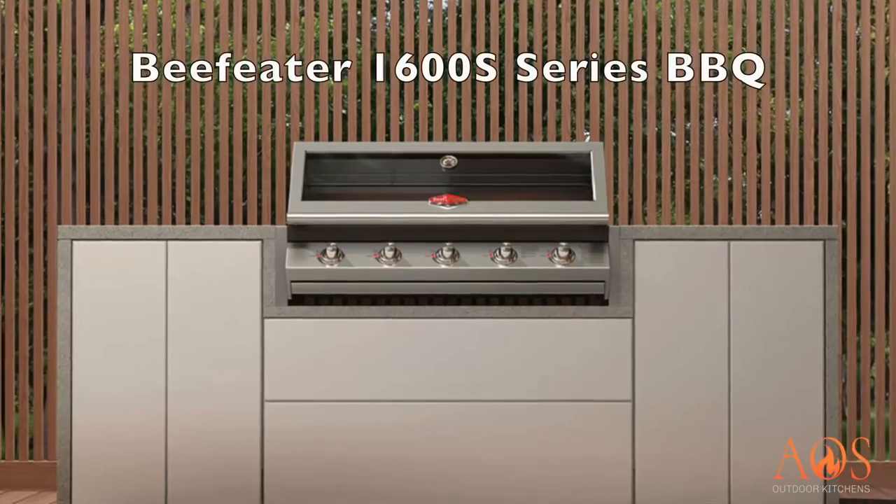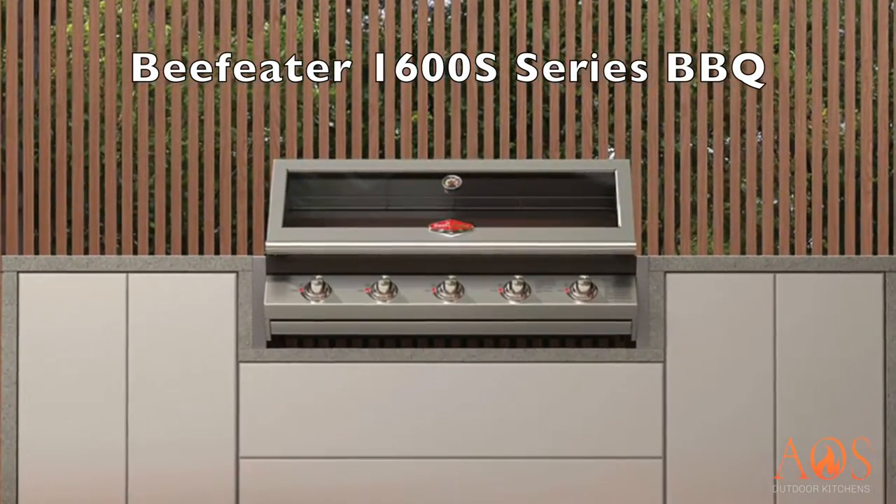Today's video is going to be a barbecue review and we are going to be reviewing the Beefeater 1600S series barbecue. If you are in the market and looking for a barbecue, whether that be a built-in barbecue or a trolley, this is the video for you.